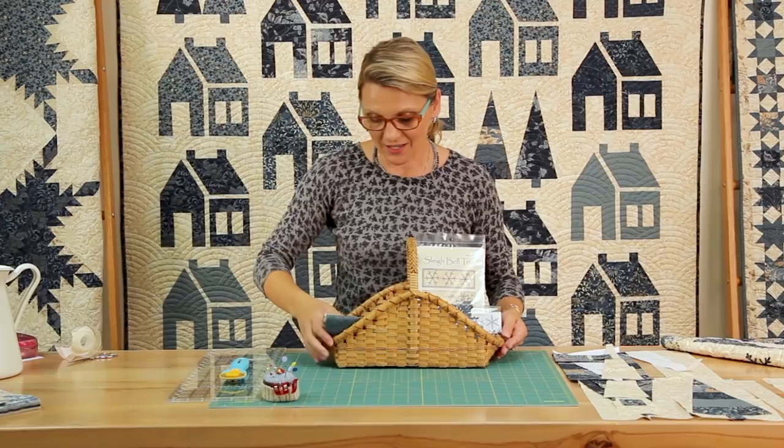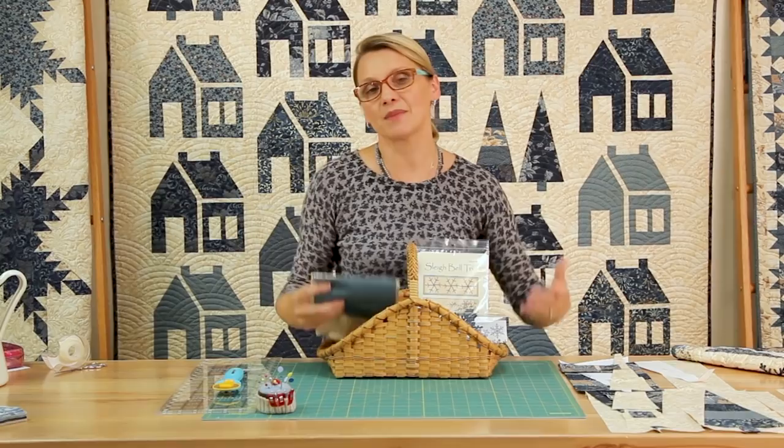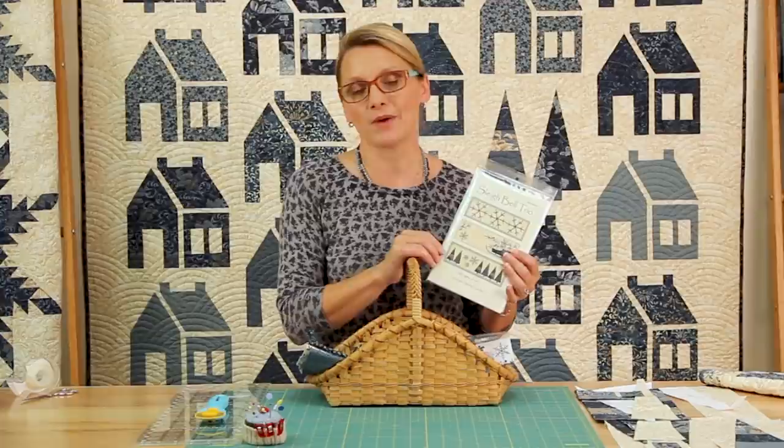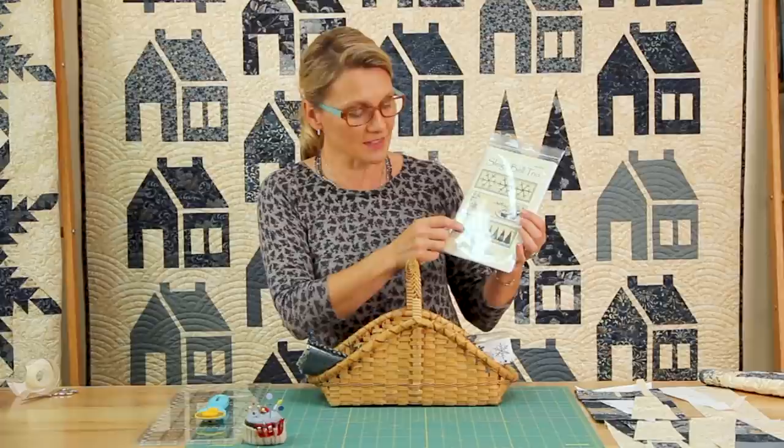We have fun fabrics and I have prepared a kit for a whole table runner. Sometimes making a table runner will allow you to learn a new technique and do a fun project without taking on too much. Many times I release patterns called Trio — Trio has three small projects in it — and the pattern we're going to work on today is from the Sleigh Bell Trio, and it's one of the table runners: the pine.